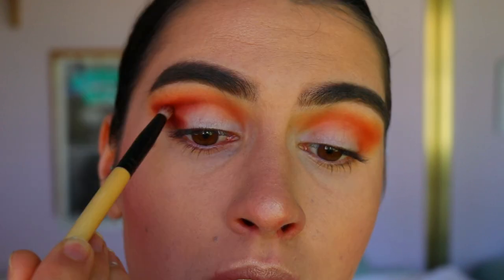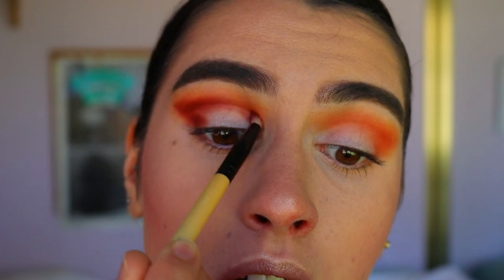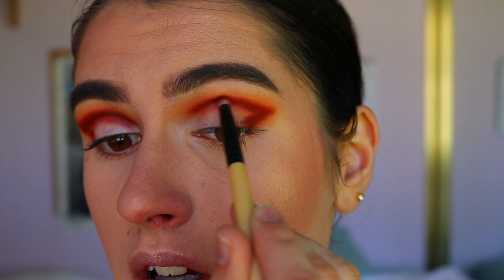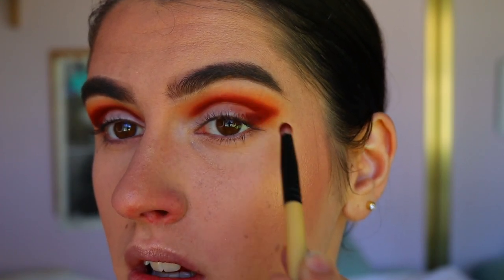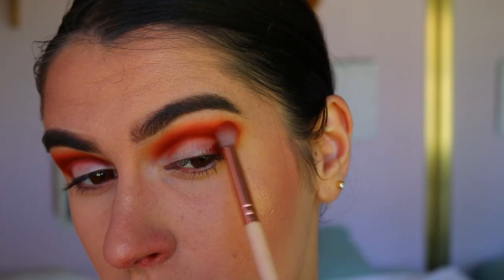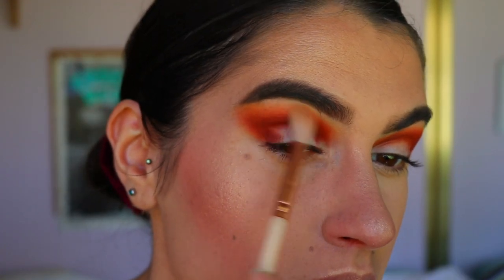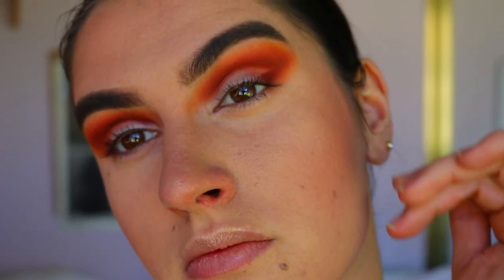Next, taking a really deep wine-red shade from the Jaclyn Hill Morphe palette on a pencil brush, I'm mapping out the eye — sharpening out the outer corner, bringing it up towards the tail of the brow and also bringing it all the way towards the inner corner. Then I go back in with that deep orange shade to buff out the edges, and again with the light orange shade to buff them out further. I like to always go back and forth between previous shades to get that perfect soft blended look.